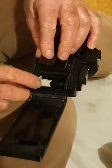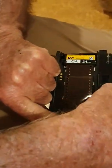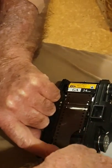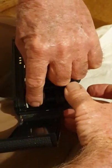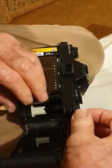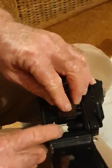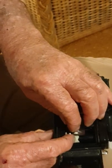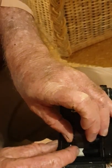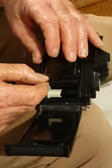Bring the film across and it will grab one of these little notches here. Because it's been a long time, we'll see if we can bring it through and get that film to pull through. This is a bit different to some of the other cameras we have — we're going to get that film to grab.